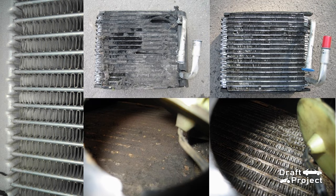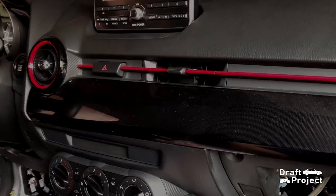The fins of the evaporator clog up due to moisture, dust, and dirt, which eventually requires cleaning or periodic maintenance to have an efficient aircon performance.